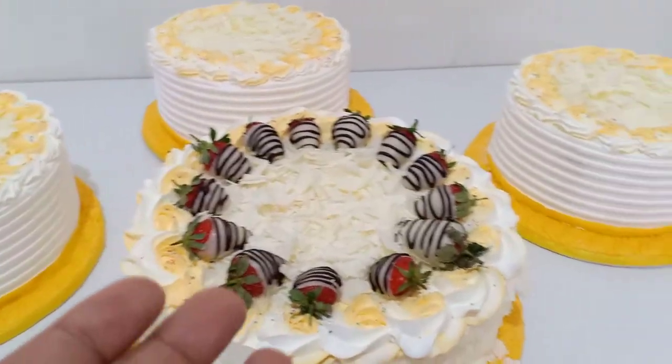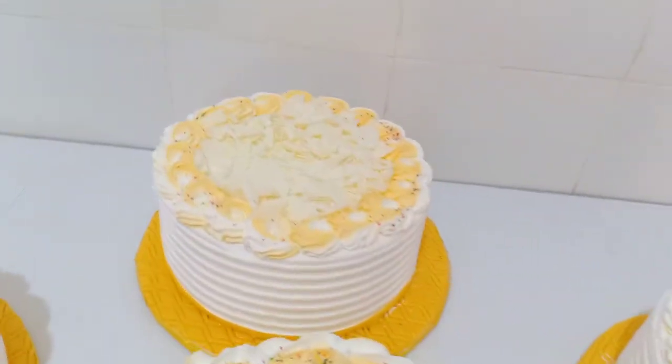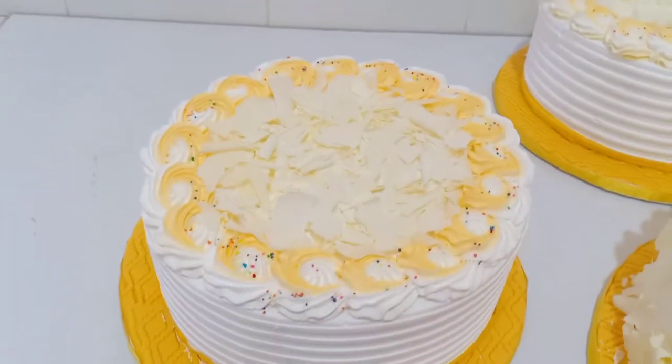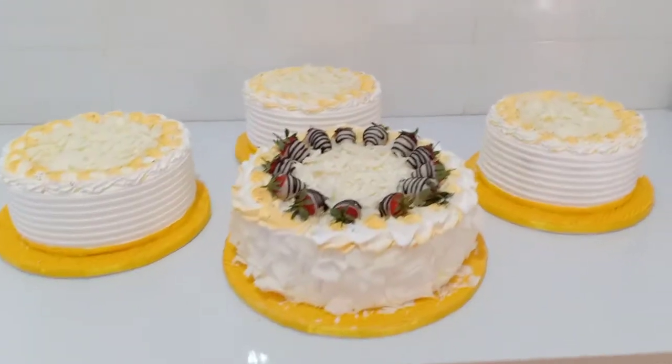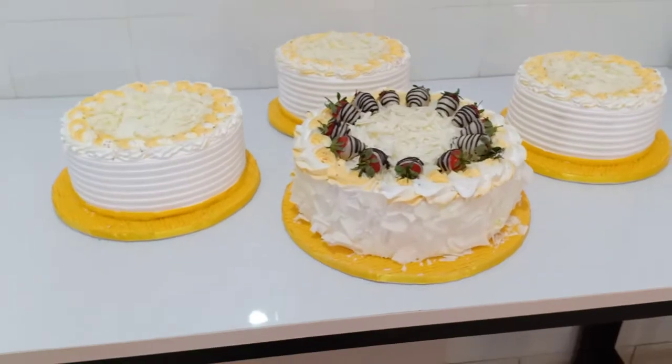So we've done the shavings on top of the other cakes — the three giveaways. And the theme color was white and gold, so that's what we did.